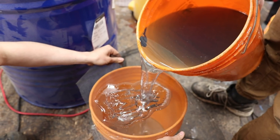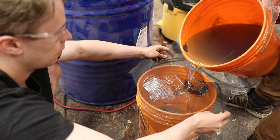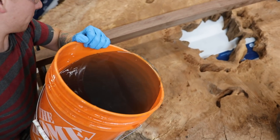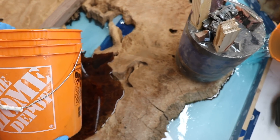We got some chunks that got in our resin, so we're just using a screen method to filter out as many as we can. We're ready — three, two, one — pour. This is gonna look so good.